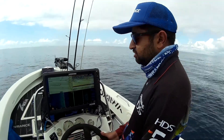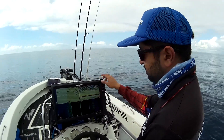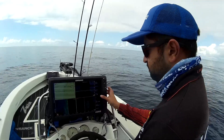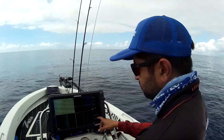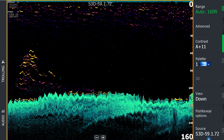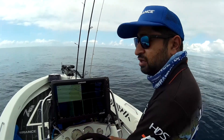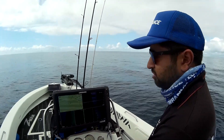Once we've worked out that there's decent structure, we'll go over it and pay attention to the down scan and the sonar — the new Fish Reveal as well — so we'll get a better idea of what's actually there. If it's a spot we think is worth fishing, I'll put a few marks in on the GPS and set up our drift depending on the direction of the current and the wind.